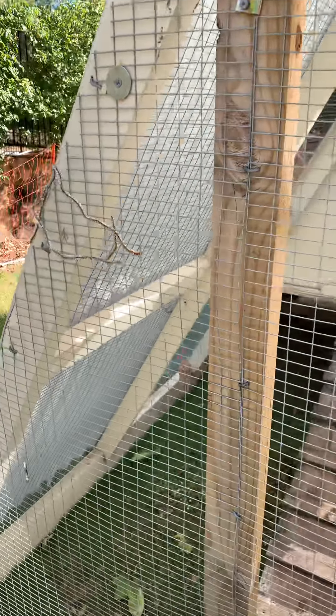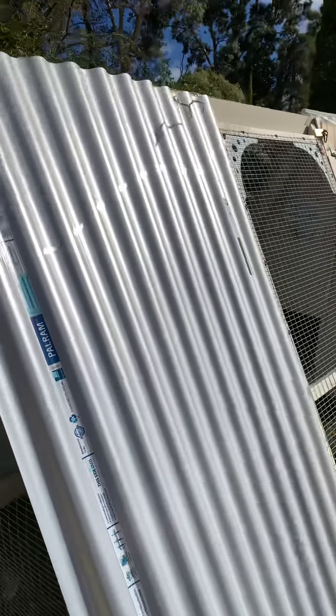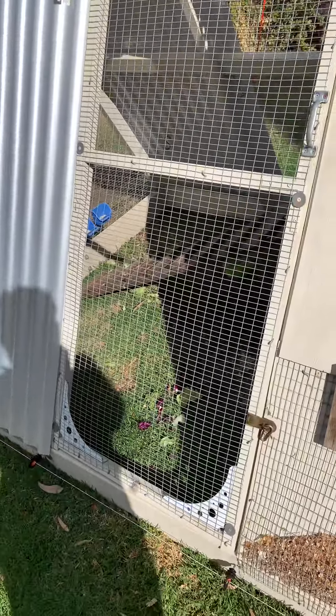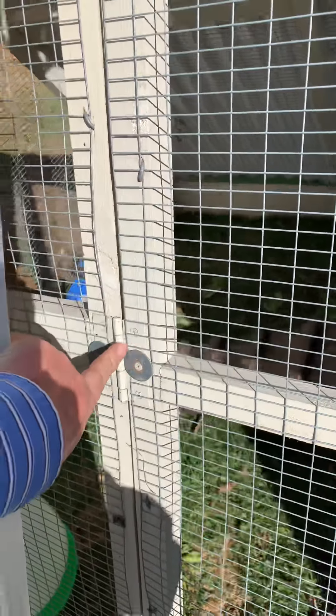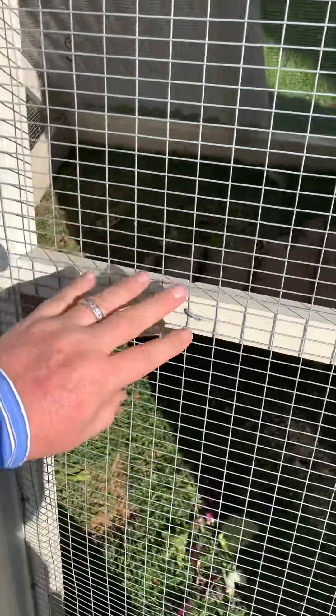Then I went about putting some A-frame uprights — you can see inside there — joined them at the top and put a cross beam that goes all the way across the apex of the chicken tractor. I didn't want to make a little door; I wanted to actually make a full-size door to make it easier for us to get in and out for maintenance.